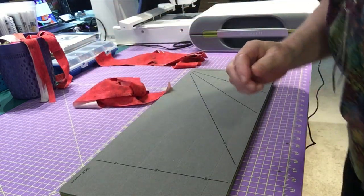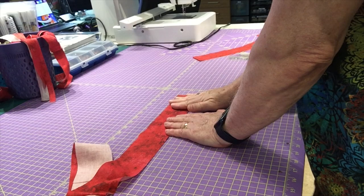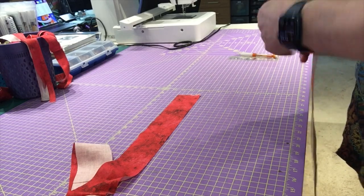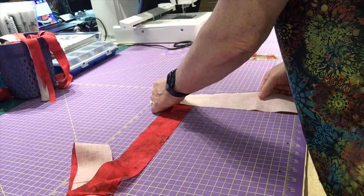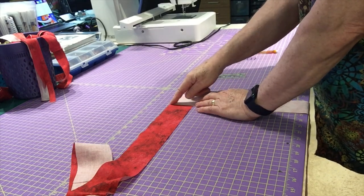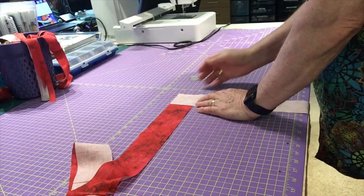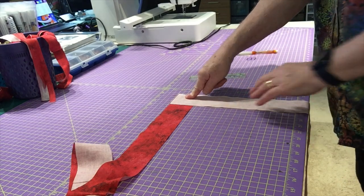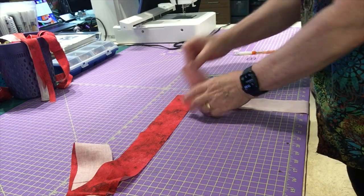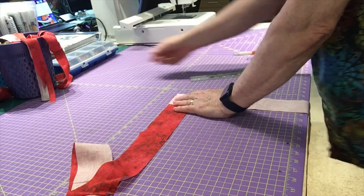I need to sew these together. I have one strip laid out right side up, and I'm going to take my second strip and put it on top face down — matching up the right sides, aligning the top edges. These may not be square, and if they're not, don't worry. You can just cross them and cut off the excess later. You don't need to get upset if your ends aren't square.